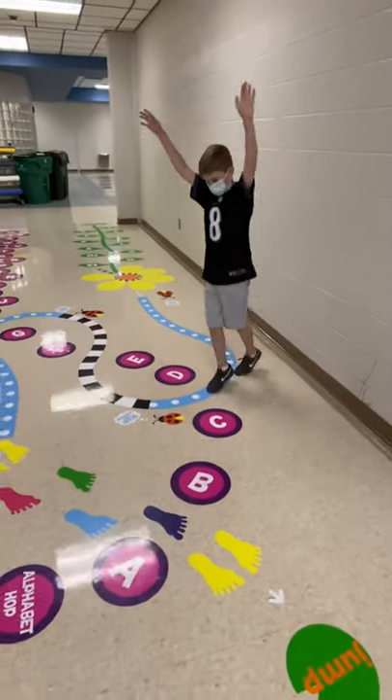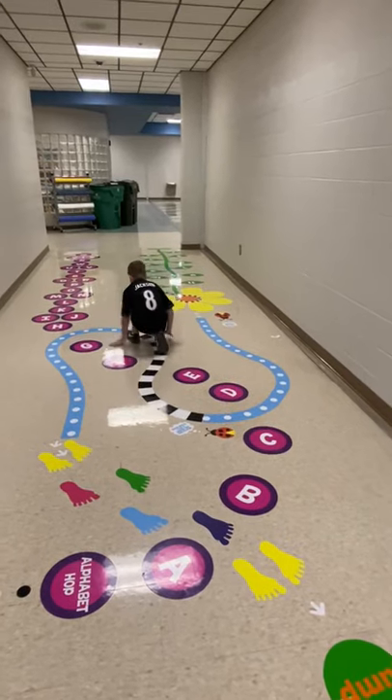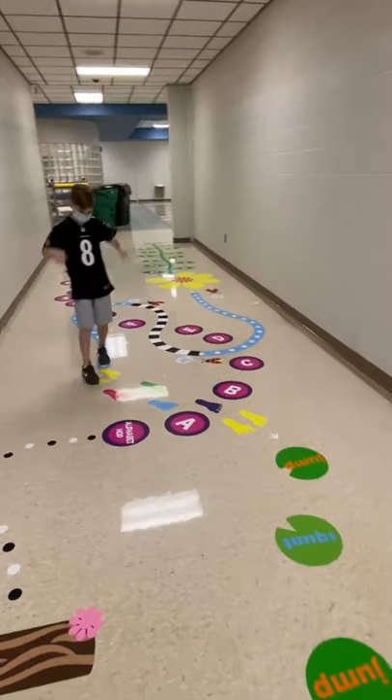Tiptoe, reach for the sky. Duck walk low and hands on the floor. Tiptoe, reach for the sky. Follow the footprints.